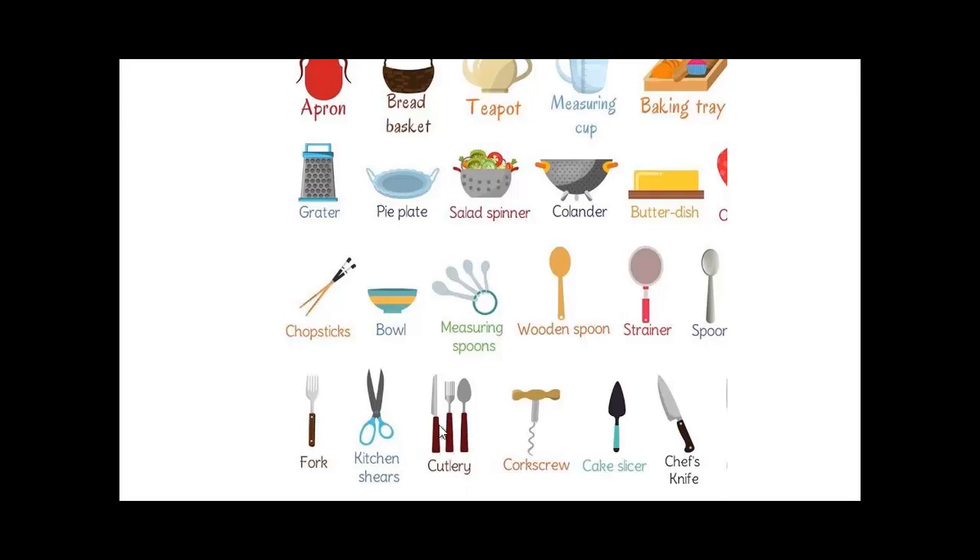When your mom says 'set the table, please,' you put the plates and napkins and you put the cutlery on — that's a cutlery, all three together: knife, fork, and spoon. A cake slicer — if you're slicing a cake. A round one would be a pizza slicer; you can slice a pizza with a round circle blade, and everyone will take a piece.